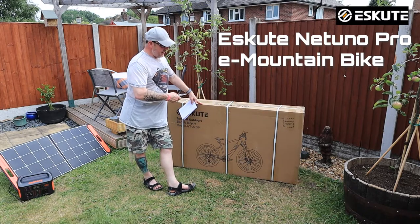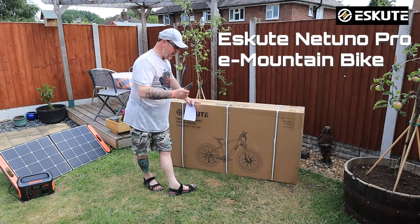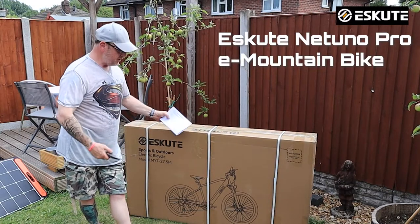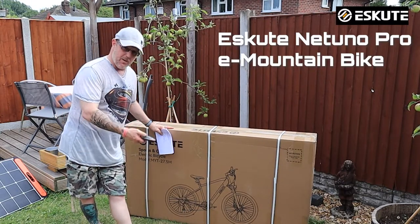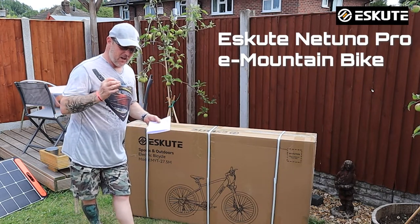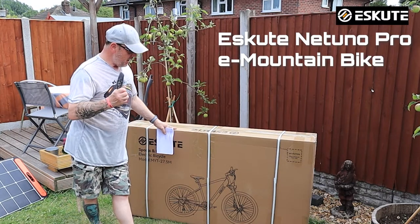I'm going to do a what's-in-the-box, and then I'm going to do a second video on how you put it together — an assembly video as well. It's going to be a quick one, nothing fancy, probably speed it up a little bit — pop the wheel on and stuff like that. I've done a couple of these before; if you want to look at the standard Natuno, I've got links to videos for that as well.